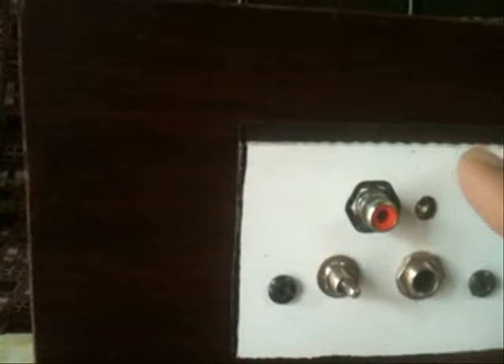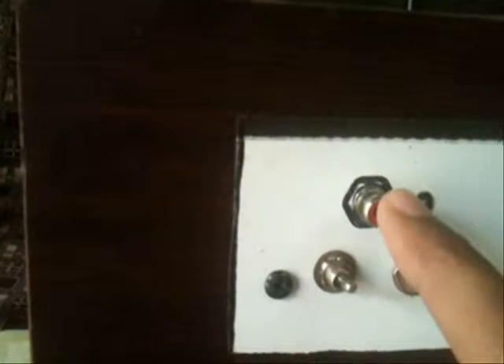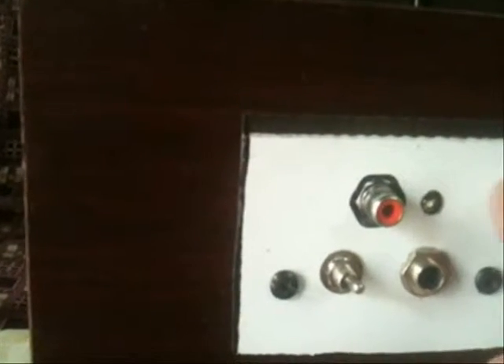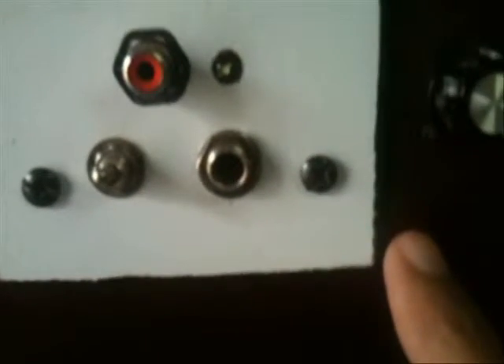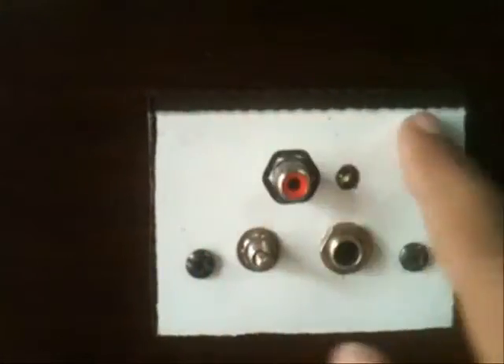This is a plastic plate on which I built it, as I told you before. This port works mostly as a microphone port, but you can also use it as a line-in port by using some preamplifiers. Here you can see the LED indicator — it is a white crystal LED — and here are the screws that were used to fit this plate on the speaker box.